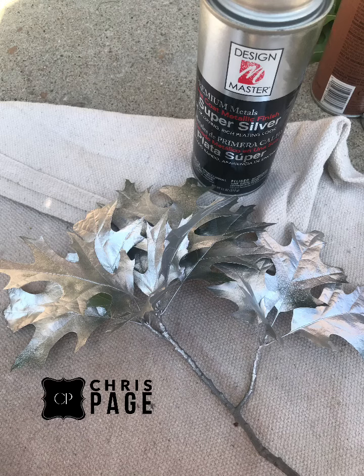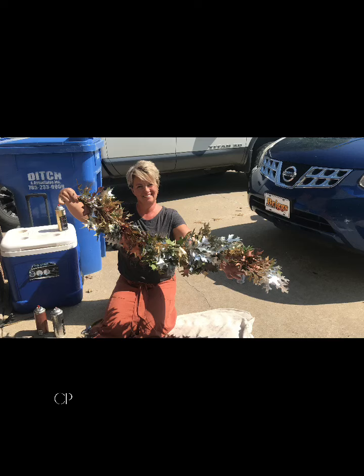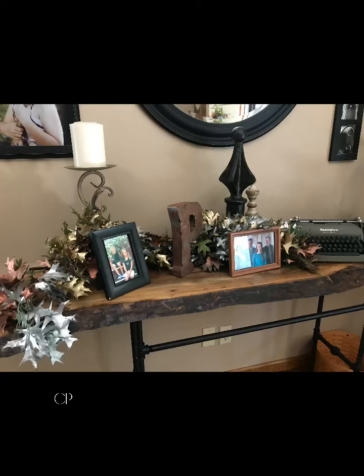Then I started wiring them together using my paddle wire, and I created a garland. When you use a garland, you can put it across your fireplace, run it down a table and put candles in it for a nice centerpiece, or just use it as accent decor.